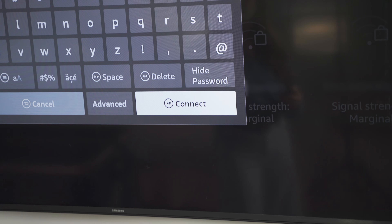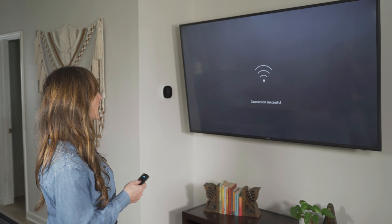Now that I have my password entered, I'll press connect. My device is now connected to my Wi-Fi and it's going to check for updates — but this one is already up to date.